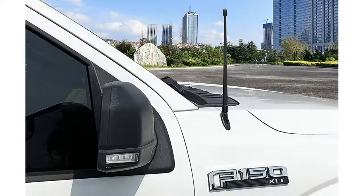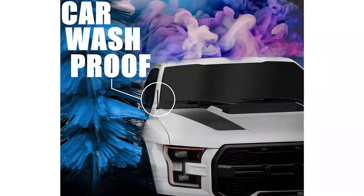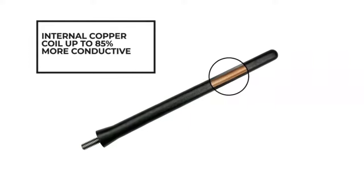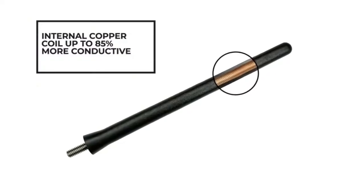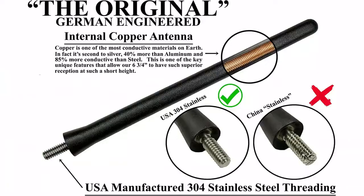AntennaMastsRuss Original Antenna key features: 6 and three-fourths inches tall, USA-manufactured 304 stainless steel antenna thread, internal copper antenna, EPDM rubber construction, and German-engineered design. Most of this antenna's features are geared for performance. It uses an internal copper antenna which is highly conductive and guarantees great reception despite its short height. The 304 stainless steel thread is strong and durable, and the EPDM rubber construction can withstand temperatures of 257 degrees Fahrenheit.